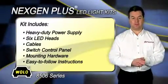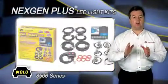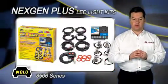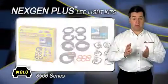Easy-to-follow installation instructions are also included. All LED heads have a clear lens with eight omnidirectional Gen 3 LEDs that are available in clear, amber, blue, and red.